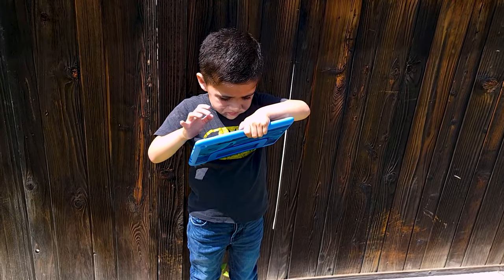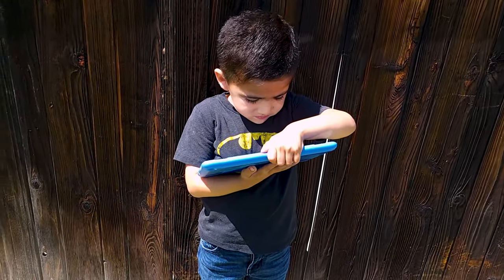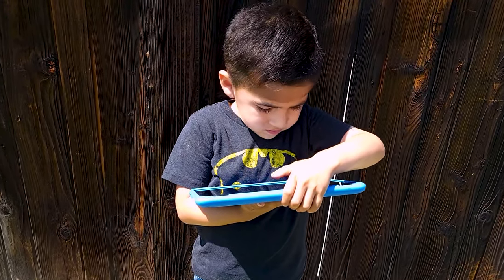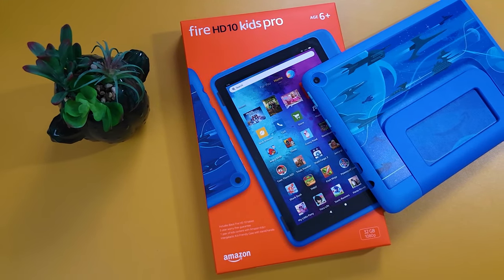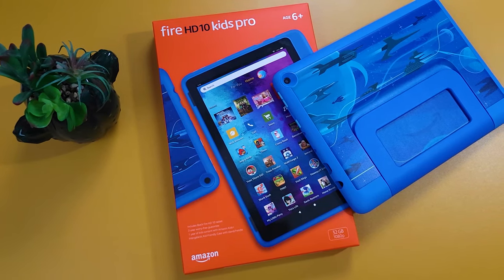Other than that, this tablet is great. I definitely recommend the Amazon Fire Kids tablets if you're looking to get your child a tablet — especially the Fire HD 10. It performs really well, has a nice bright display, and especially for an older child this is a good option. It'll help them with school and educational purposes, and you have those parental controls built in to monitor what your child is doing and keep them safe on the internet.